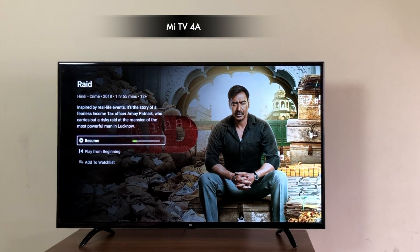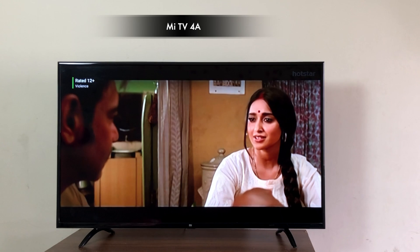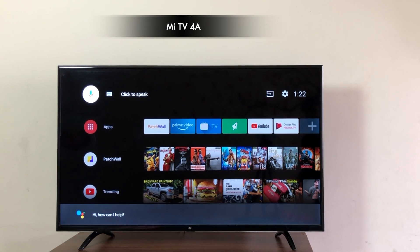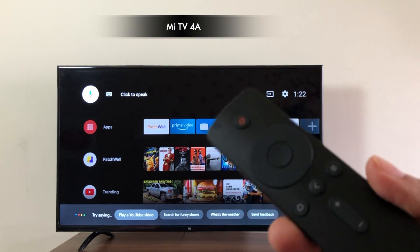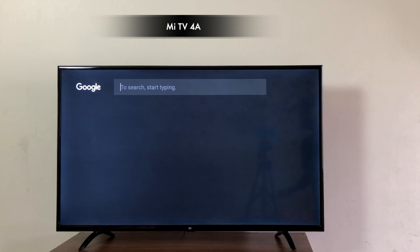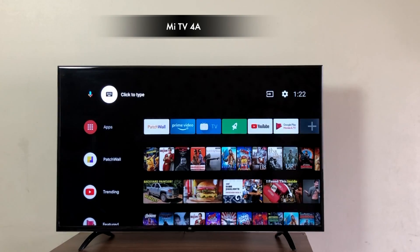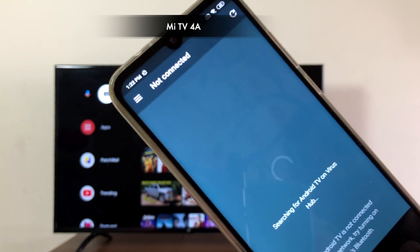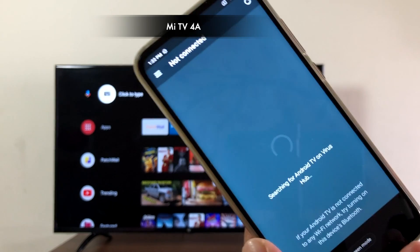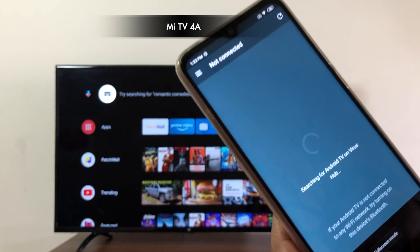Most of the content on Z5 is premium, so you'll need a subscription to access it, while Hotstar has a mix of paid and free content and it plays flawlessly. The Android TV update does bring Google Assistant, but unfortunately there is no microphone on the remote, hence we cannot access it. You can type and search using the on-screen keyboard, but since there is no microphone you cannot use the voice assistant. Even the Android TV app remote didn't work for that.